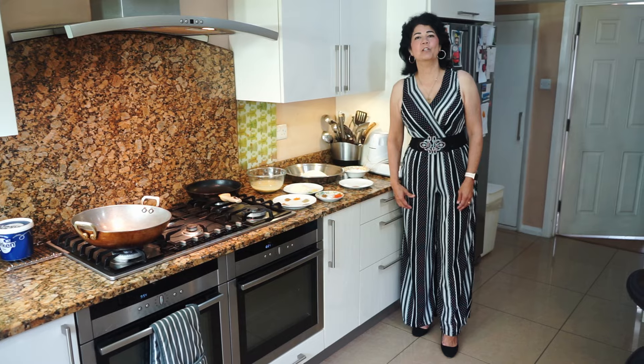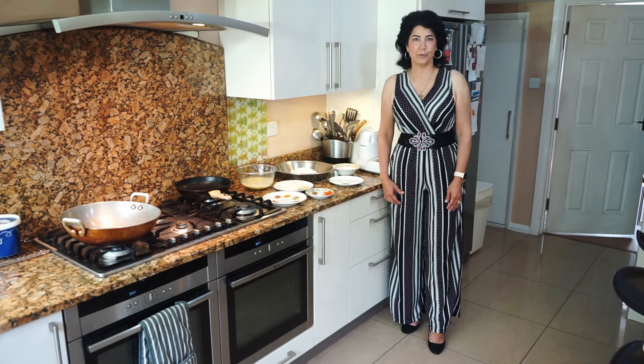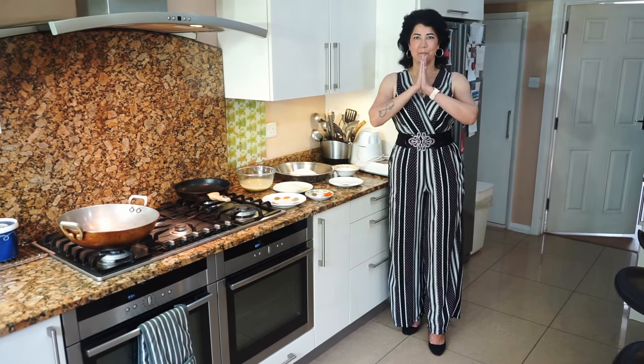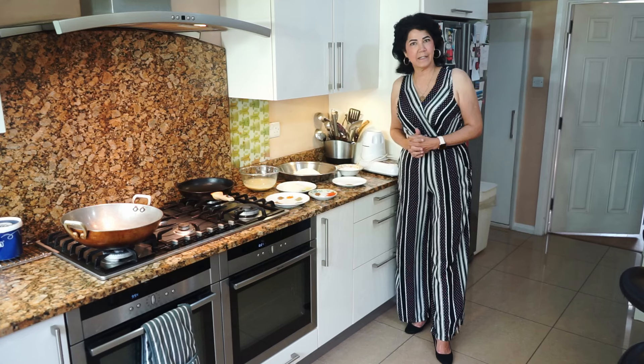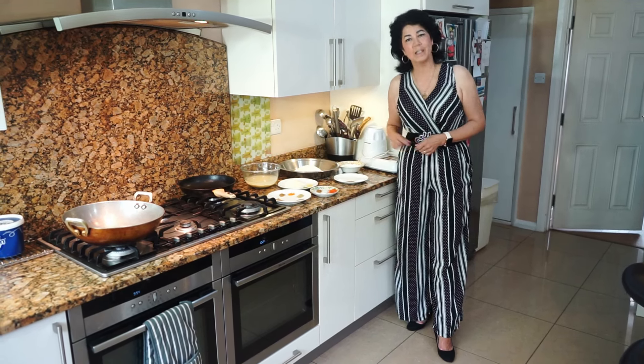Take the power to control your life, as no one else can do it for you. So let us ask God to give us strength to do so. Amen. Today I'm going to show you how to make moong dal kachoris. These kachoris you'll find in India wherever you find samosas being sold.